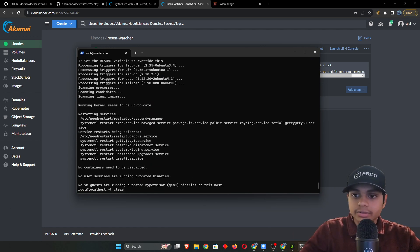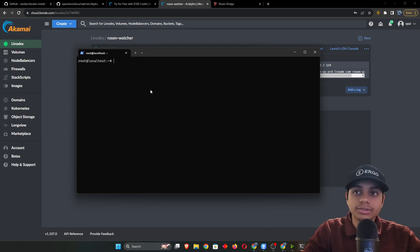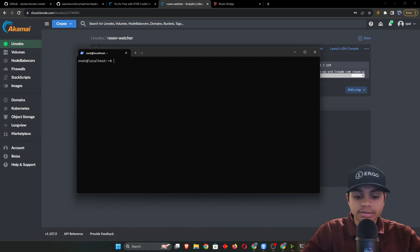Looks like it's done. Type 'clear' to clear the screen. Now, it's not best security practice to stay as root — if any program gets access it has full control over your server. So let's create a user: type 'adduser' followed by whatever username you want (I'll use 'mgpy'), hit Enter, add a password different from your root password, then hit Enter through the remaining prompts. Then run 'usermod -aG sudo mgpy' to add the user to the sudo group.